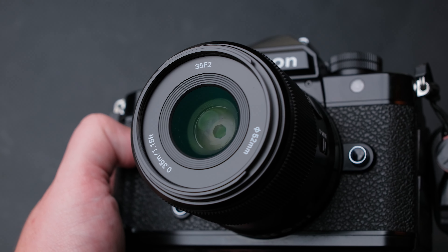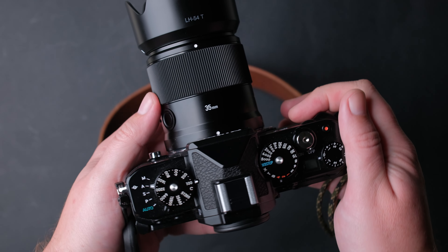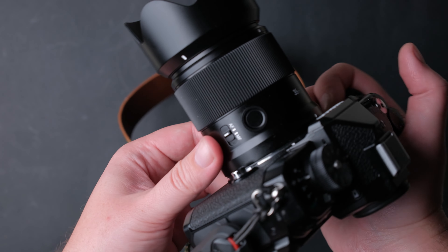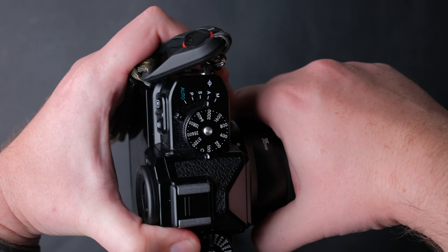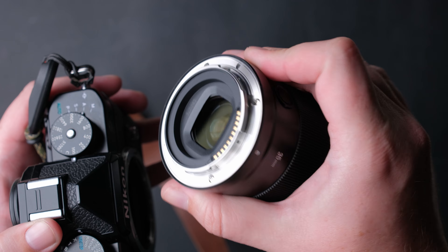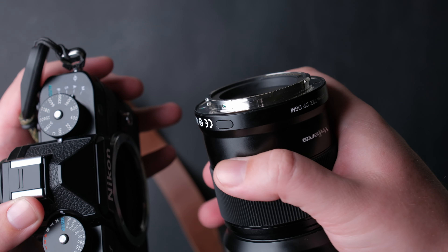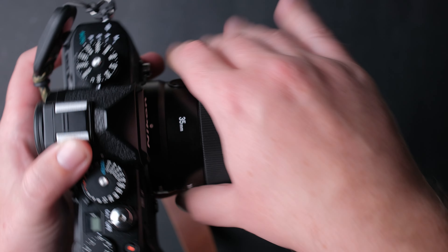The build quality of this lens for the price is quite impressive — it is made from metal with a semi-glossy finish that fits the Nikon ZF perfectly. It has white engraved markings and the mount is metal, not plastic like the one on the Nikon 40mm F2. It also has a rubber gasket to protect it from dust and water. While the lens is not fully weather sealed, this can be helpful and it is a nice addition for a budget lens.